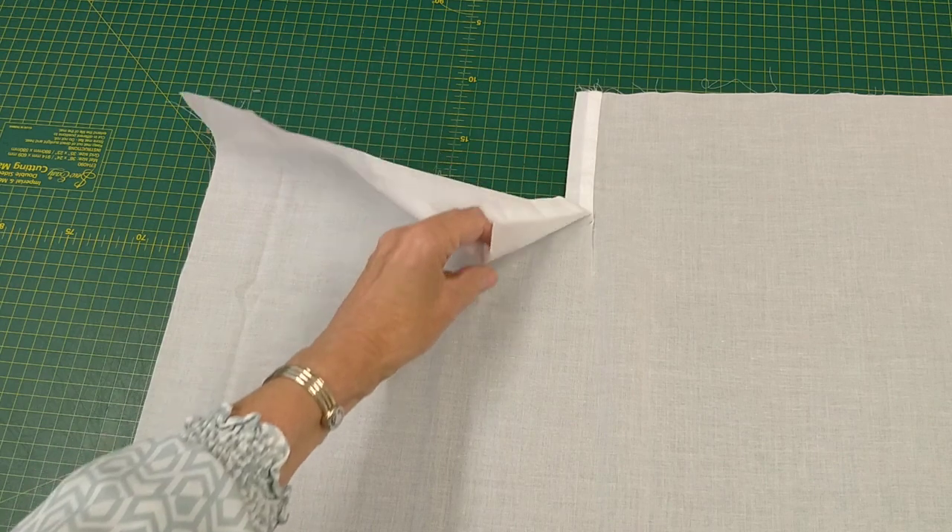Here we have the back skirt, and I've done a placket as I would for the dress.